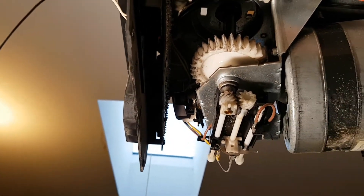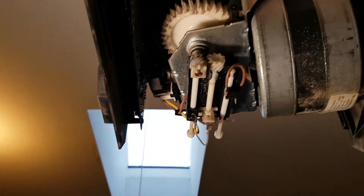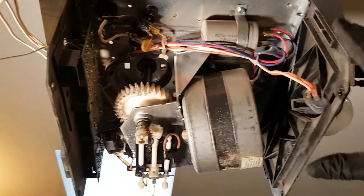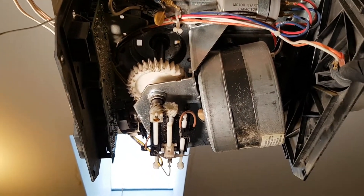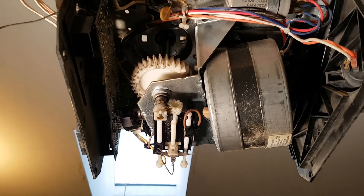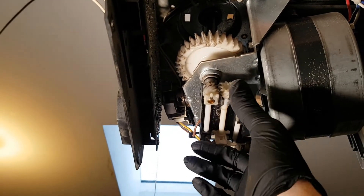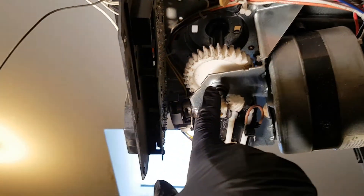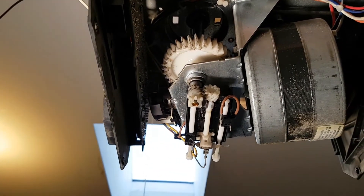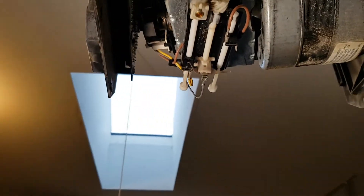I found a replacement Craftsman garage door motor — a whole unit someone was selling because they upgraded, for $20. I then found this limit switch on Amazon along with a replacement gear for $50 shipped, so it was a lot cheaper to just buy the replacements.